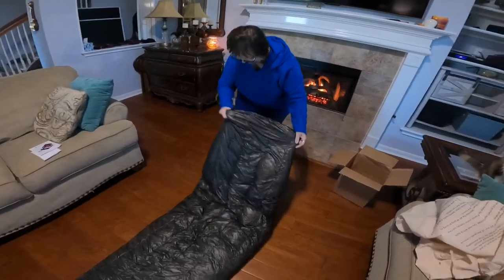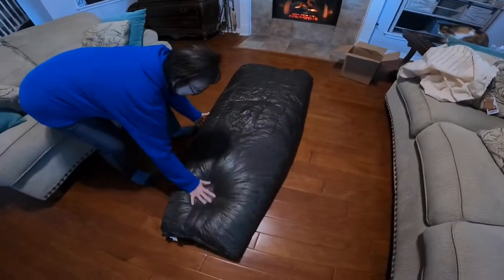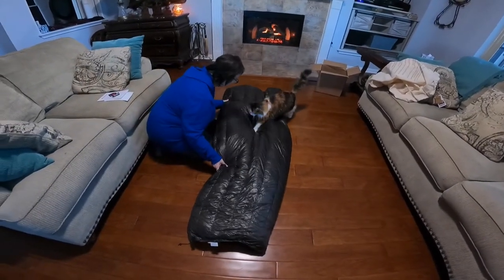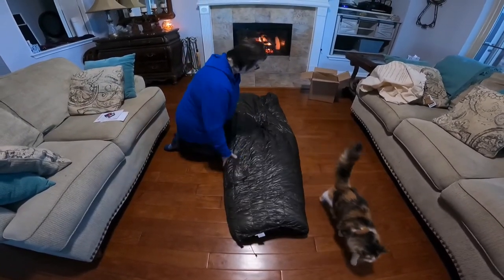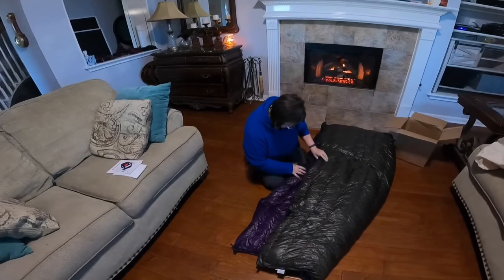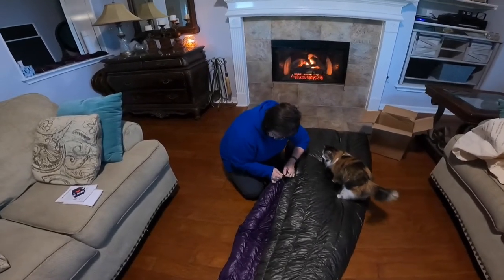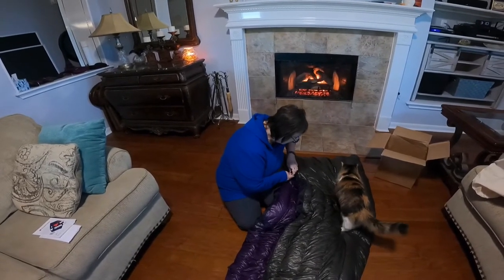Oh my goodness, look at that — look at how fluffy that is! Looks like a cocoon. No, that's not yours. Come on, not you. So that's the foot end. More snaps — the snaps and buckles so you can wrap under your sleeping pad. It's not yours.